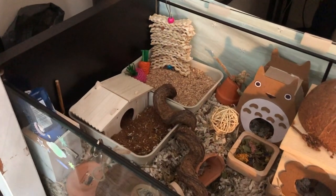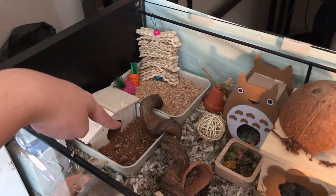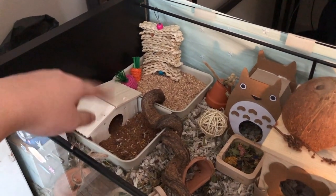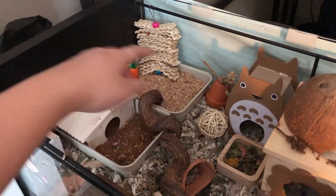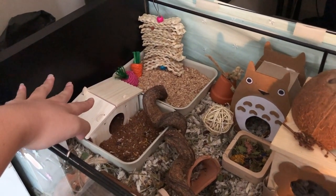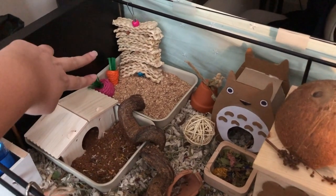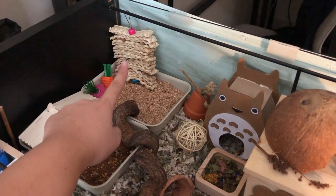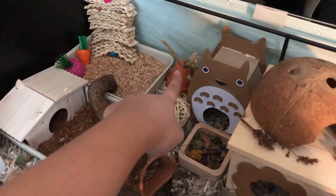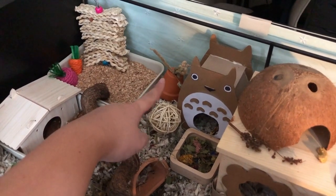Starting off with the left side of her enclosure, we have these two dig bowls — these are IKEA organizers. Here we have Coco Soil and there we have Pine Beach Chips, and she has a hide because she likes using the Coco Soil as a toilet. Here we have two Sissel Chew toys. This is a seagrass hanging toy that I put treats and food in for her to forage for. This is a terracotta pot I put her sprays in, like millet spray.